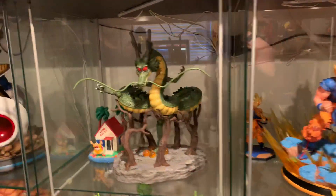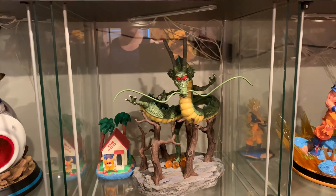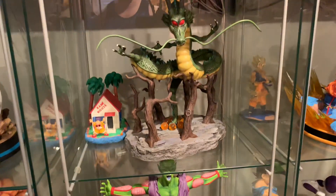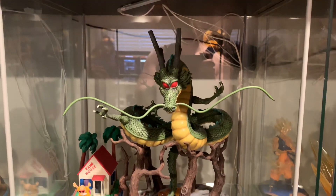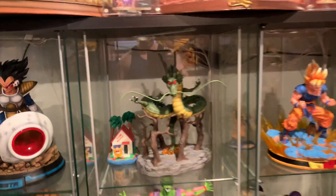Number two is going to be the Shenron Dragon. This is a very old resin, probably came out six years ago, and it's just outdated. The pose choice is okay, but I love an underbase — more vibrant paint, more detailed sculpt. It's just a very outdated resin, so this is number two on the list of top 10 worst DBZ statues.